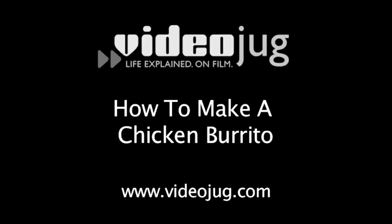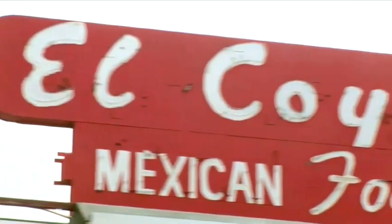How to make a chicken burrito. Bienvenidos a VideoJunk. Hi, I'm Chef Jose Zuniga and I'm here at the infamous El Coyote Cafe in Los Angeles. I want you to follow me back to the kitchen so we can get started.